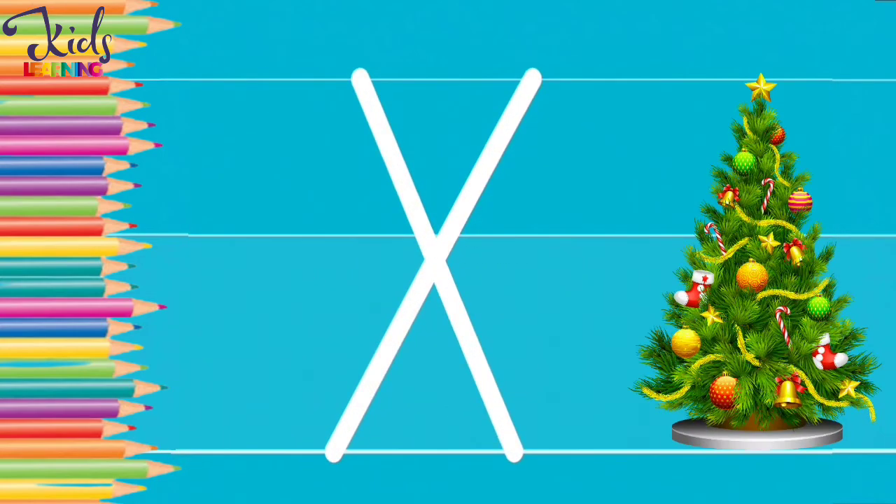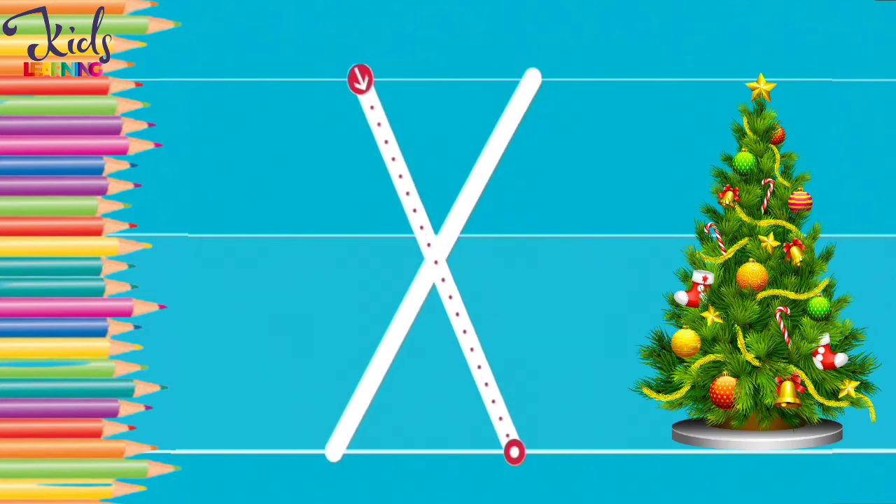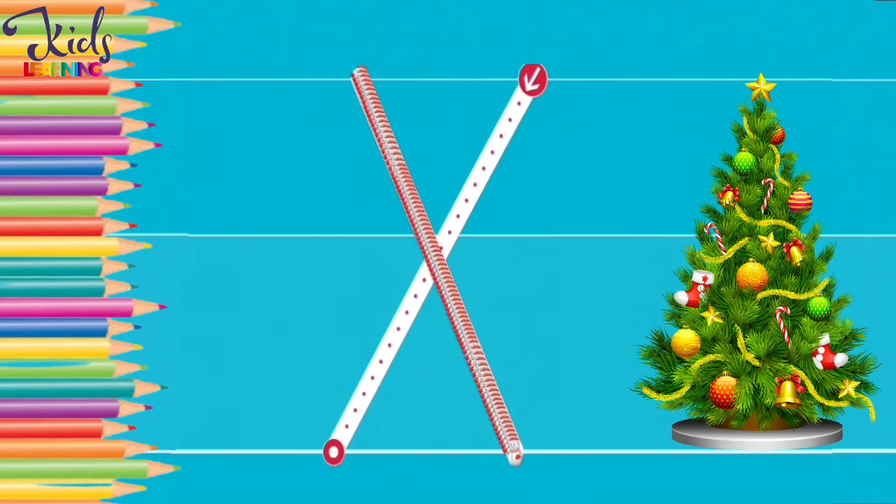Good. X. X for Xmas tree. Now make an X with your finger.